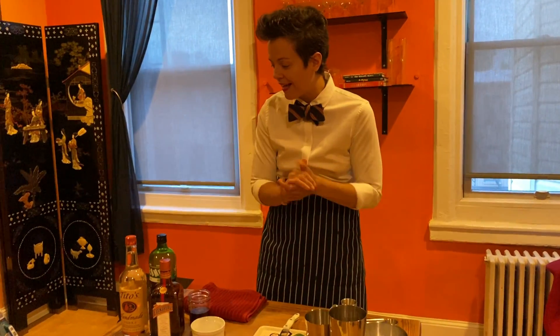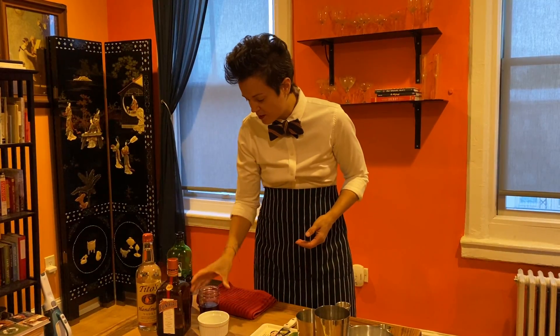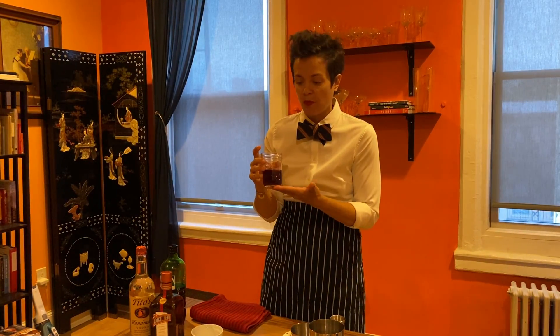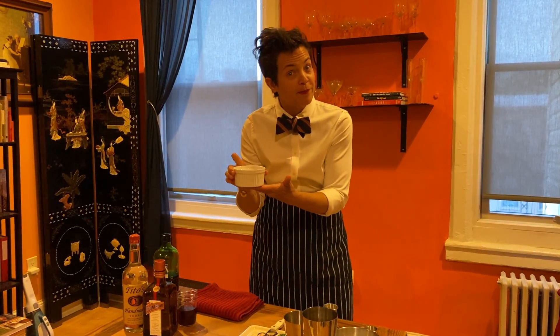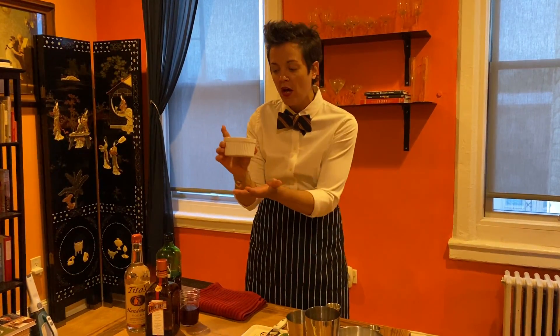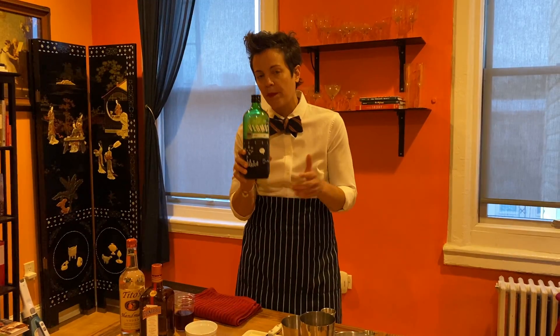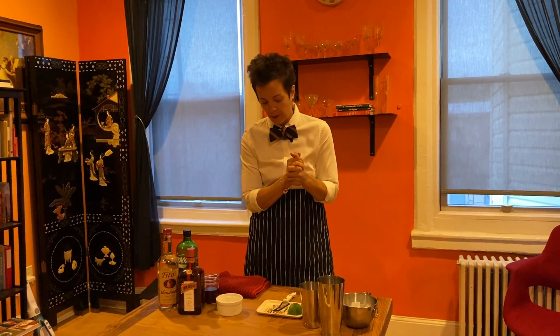The ingredients for the classic Cosmopolitan are going to be vodka — I love Tito's, easy breezy, good to have, handmade. We're going to do some Cointreau. We're going to do some fresh cranberry. A lot of recipes call for Ocean Spray, but I think it's better to have the old school really good tart, no sugar, because it's going to really bring out the balance better. And I went ahead and juiced some lime to save time. We want fresh lime juice, and a lot of recipes do not call for simple syrup, but I'm going to do a little bit of simple because it adds a lot of texture to the drink.